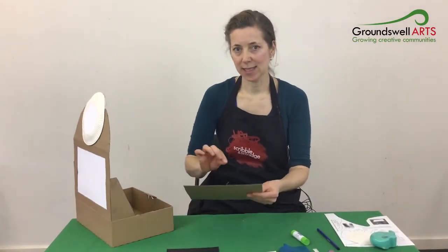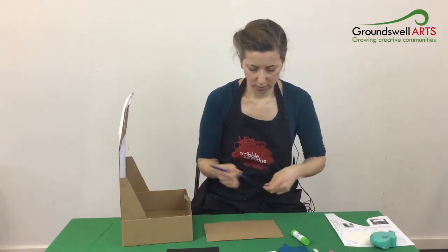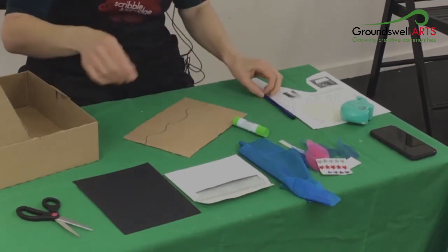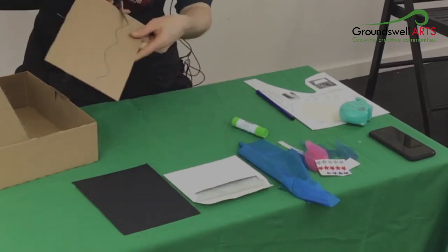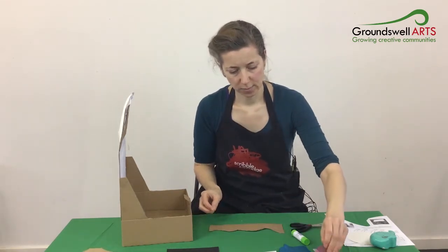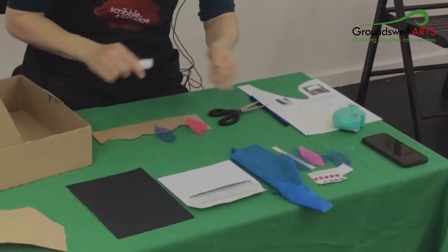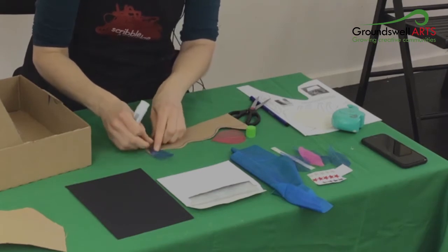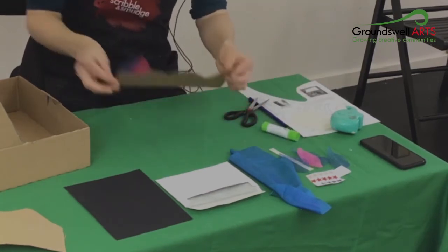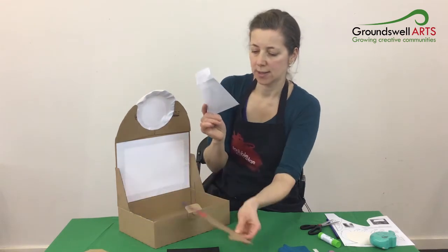So now I'm going to make a landscape for the shadow theatre, made out of this inner bit of cardboard. I'm just going to do a random wavy line on the cardboard and cut out that shape. You can also use these little leaves to act like little trees in the landscape — I'm going to stick them down. This landscape is going to be held in place at the back using the corners of an envelope, so I'm going to cut off the corners.